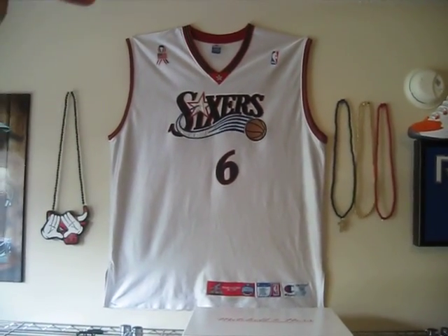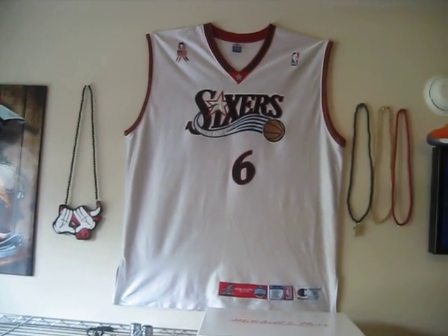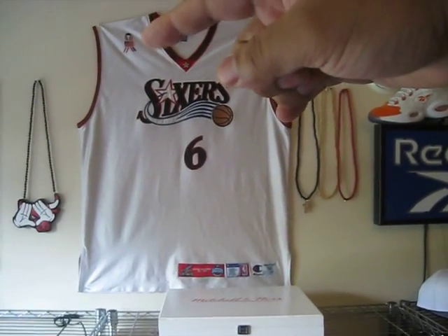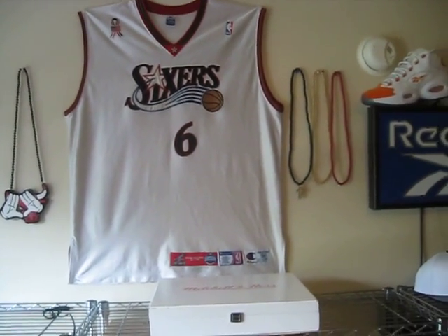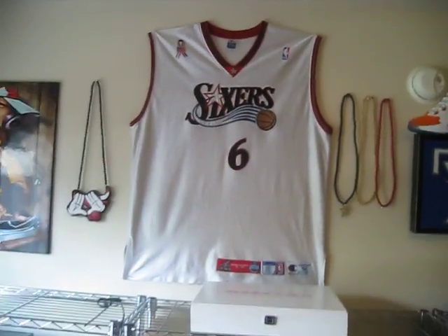The All-Star game was in Philadelphia that year. This jersey is freaking amazing — it has the 9/11 memorial ribbon they wore that year, the number six is double-stitched, everything. On the bottom you got the All-Star tag, made by Champion. That's one of my super grails.